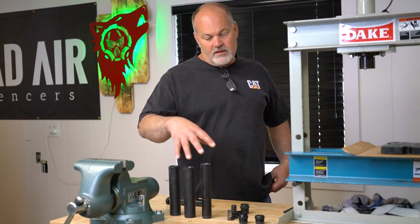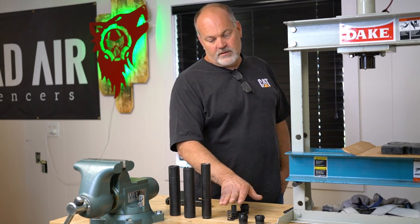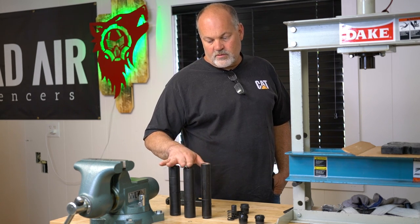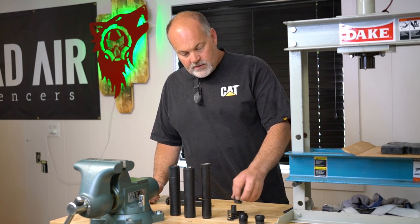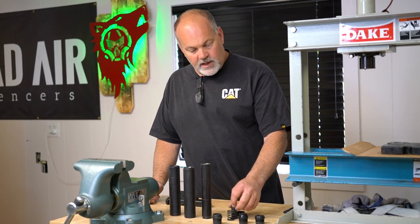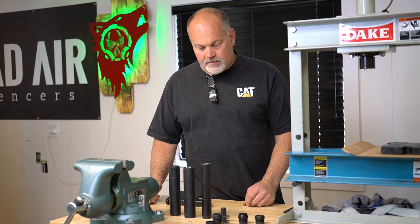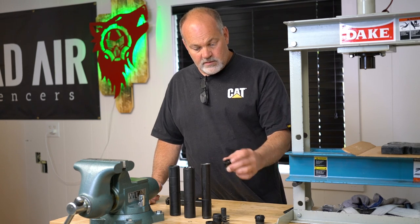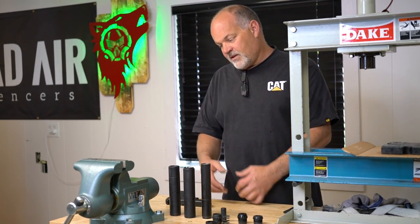Hi, I'm Mike with Dead Air, and today we're going to make a little video that maybe answers some questions about different ways of mounting a Ghost or a Wolf or Wolfman. We have a booster assembly, which consists of an encapsulator, a piston, a spring, and a back cap. We also have three lug and fixed mounts.